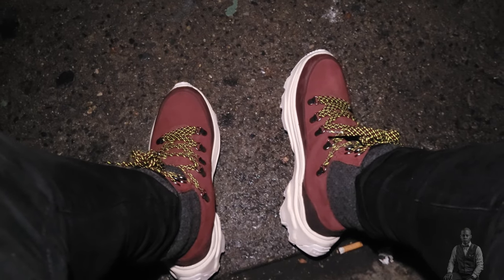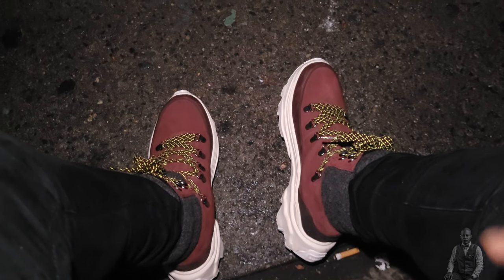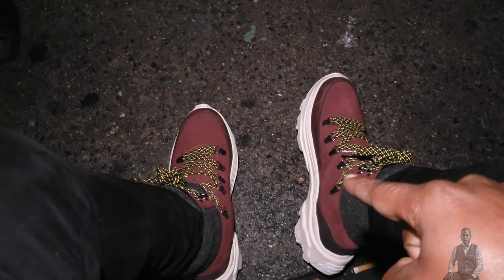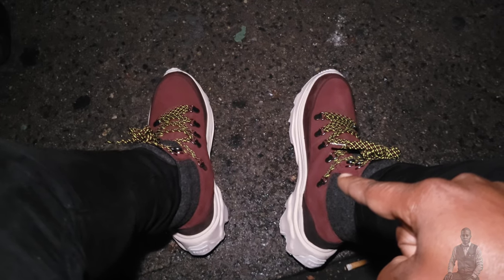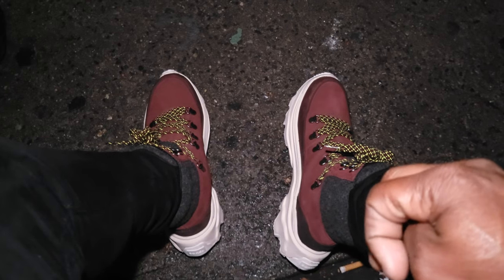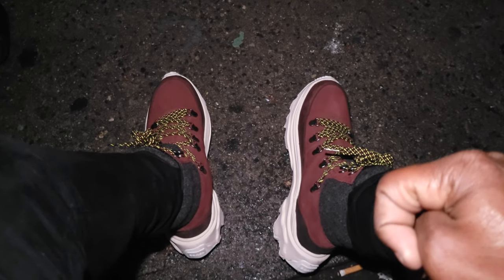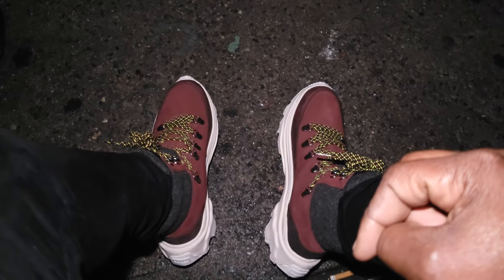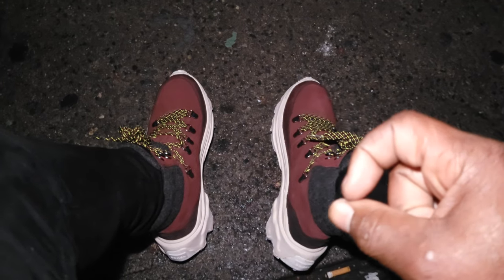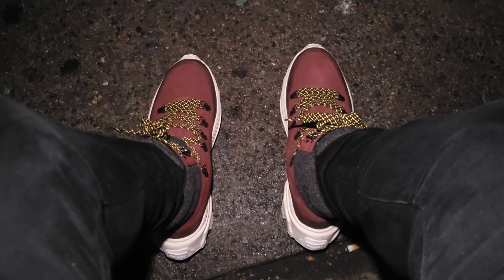I'm an independent photographer. If you want to support the channel, there are links down in the description below, including a link to these boots on Amazon. Thank you for watching — this has been a Sorel footwear review on the women's Conquest winter waterproof boot. See ya!